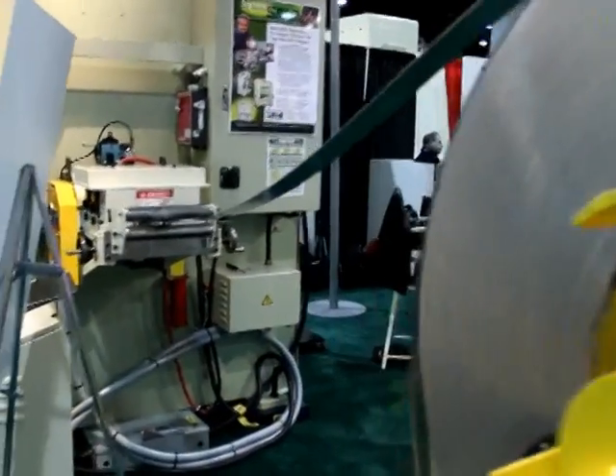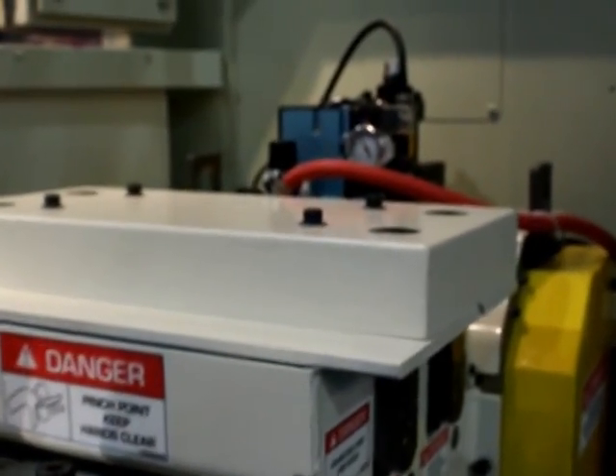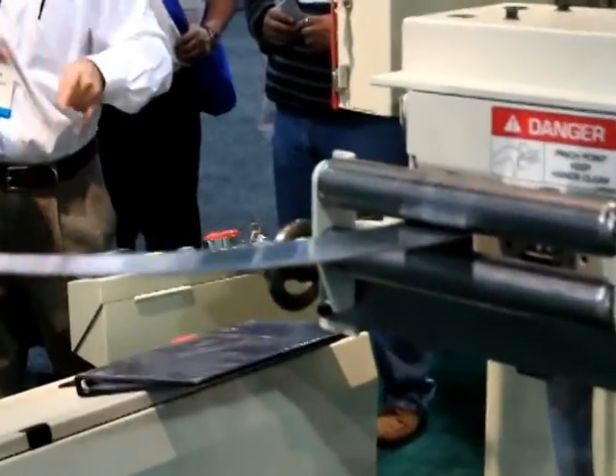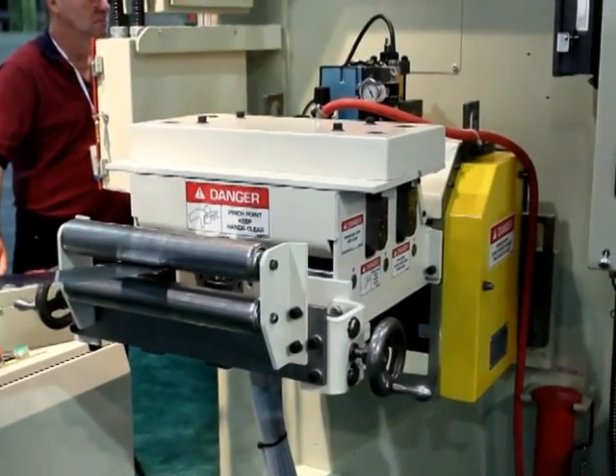To feed and straighten the material, a Co-Press Equipment's Servo Master series servo roll feeder is installed. Standard equipment includes AC brushless servo motors, precision cluster gear driven upper roller, single point cylinder with adjustable stroke mechanism, and a self-centering hand crank edge guide assembly.